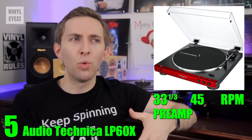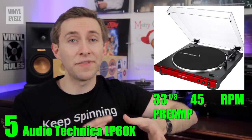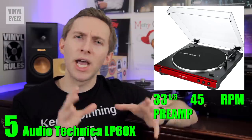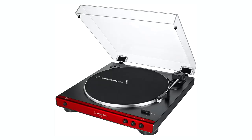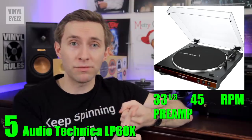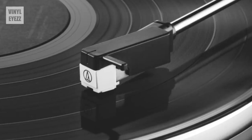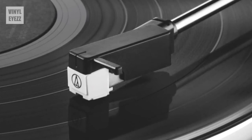When comparing it to the older model, what exactly did they improve on the LP60X? They redesigned the tonearm base and headshell for better tracking, they upgraded the AC power adapter so it doesn't introduce noise, and it also looks really cool. The new LP60X has a modern square design and offers two-tone color combinations like black and brown, black and silver, black and red, or the standard solid black. It comes with a replaceable stylus — not the best record needle around, but it will get the job done and it won't damage your records.